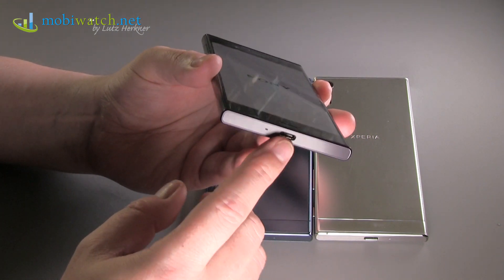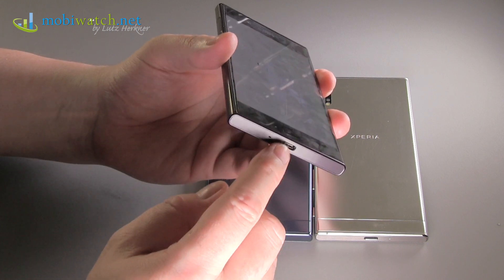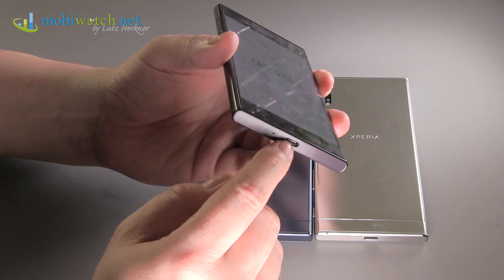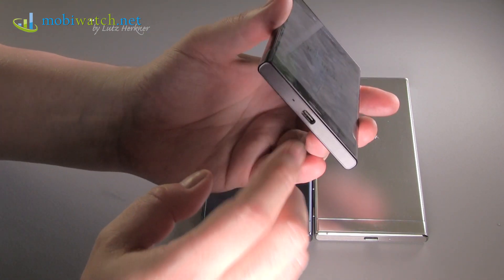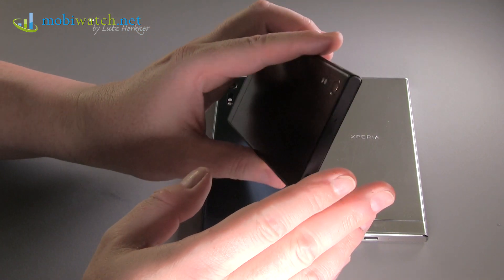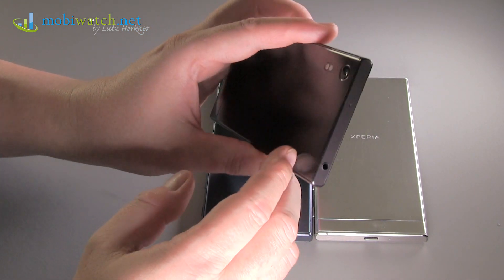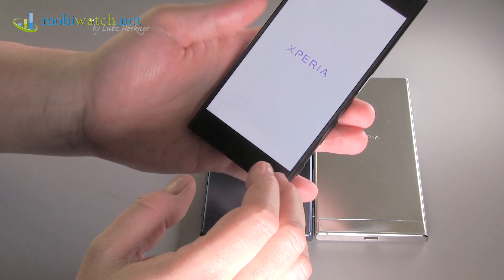You have USB Type-C, so you can plug in your cable both ways. The port is open, so just make sure it's dry before plugging in, especially when charging. And there is of course the 3.5 mm headphone jack.